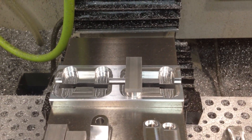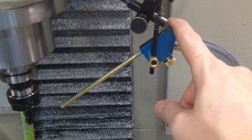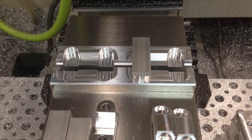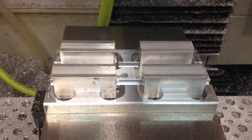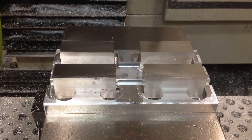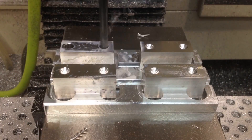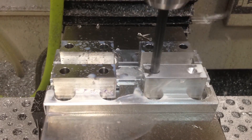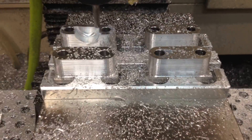I typically run these with flood coolant, but you would not be able to see what's happening with the flood coolant on, so I'm just going to run them with the fog buster so that you can see what's going on. I'll do some time lapse of them, so stick around to watch those, and thanks for watching. We'll see you next time.